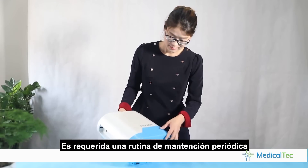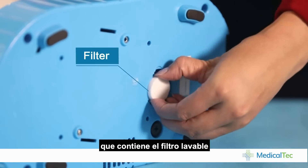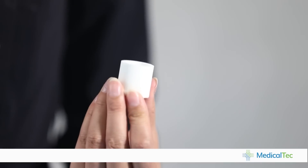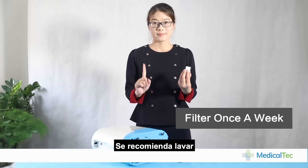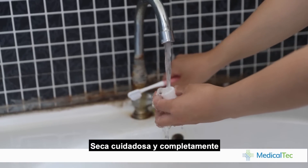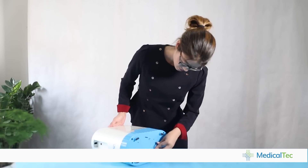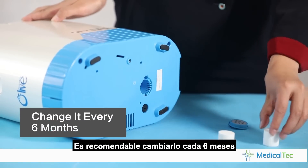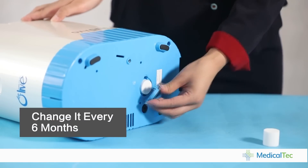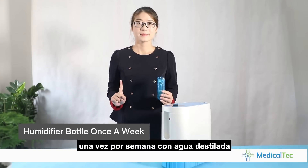Periodic routine maintenance is required. There is a filter door containing the washable filter. It is recommended to wash the filter once a week with clean water. Be sure to thoroughly dry the filter before replacing it, and it is suggested to change the filter every 6 months. Please also clean the humidifier bottle once a week with clean water.